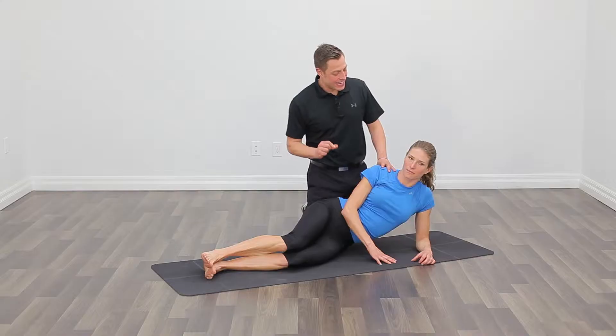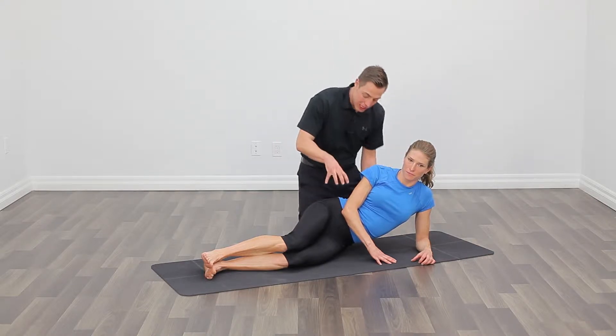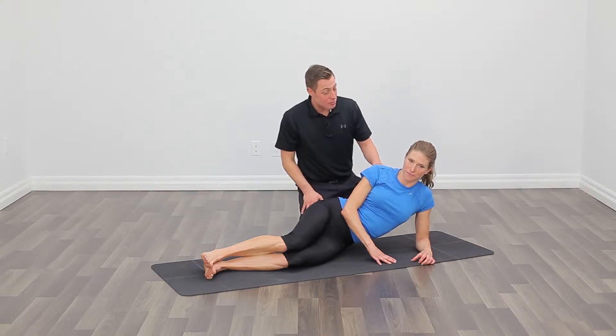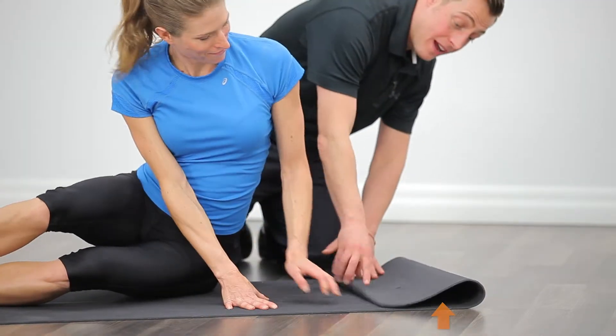We're ready to do our straight leg side plank with kickbacks. This is a great exercise that really challenges the motor control center of your body, which is your core and your hips. We're going to start by giving you a little extra padding — you could use a towel under your elbow, or in this case we're going to fold the mat over.